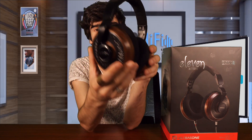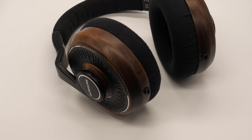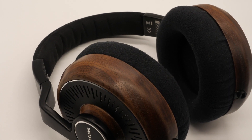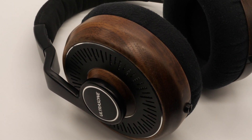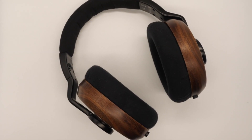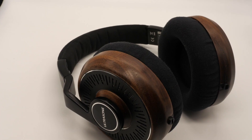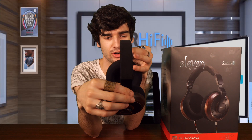And here are the headphones themselves — these are the Edition 11. They are quite the luxurious look. We've got a wooden ring around the ear cups, definitely a go-to for making things look extra fancy. There's a nice cool grill going on around the backing here. A very good sturdy steel frame. These are very lightweight but they've definitely got some nice heft to them, like you'd want to make sure that they are very durable.